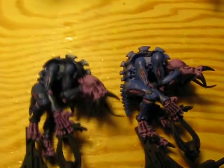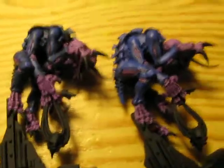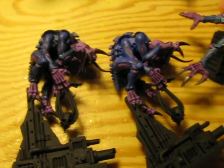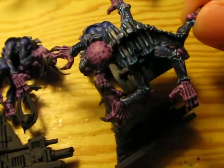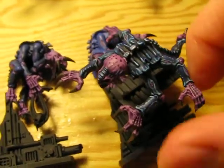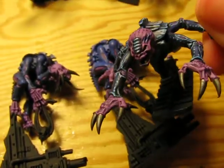Just a hint of blue. And then, of course, finishing up with the Space Wolves gray highlighting followed by the Asurmen blue wash.